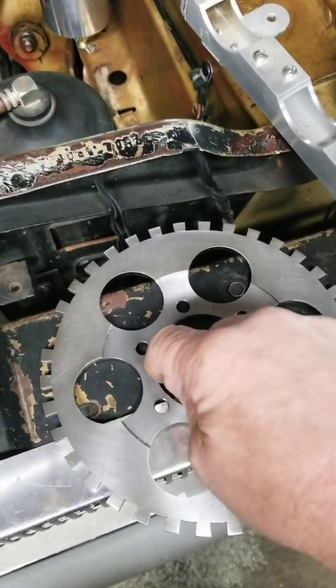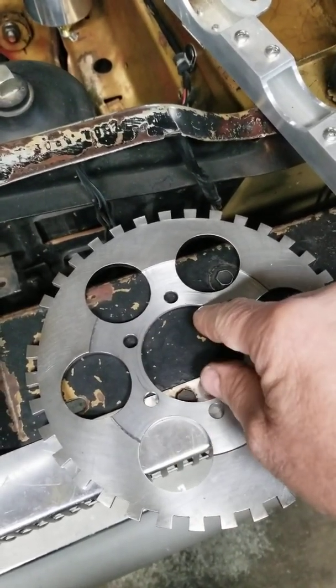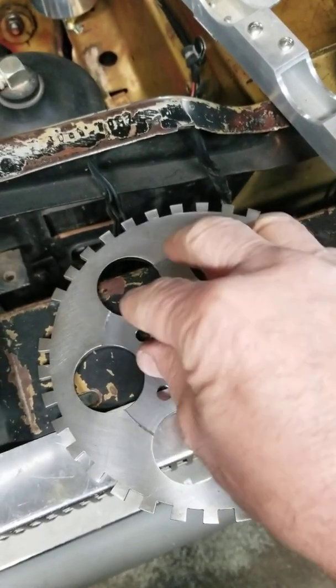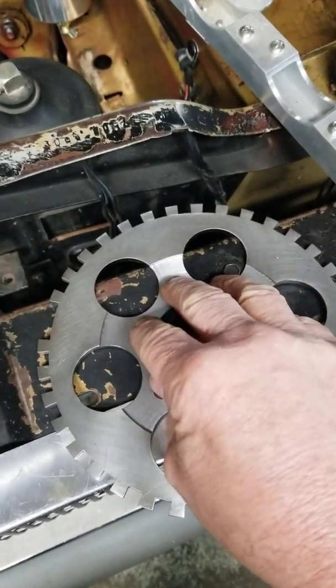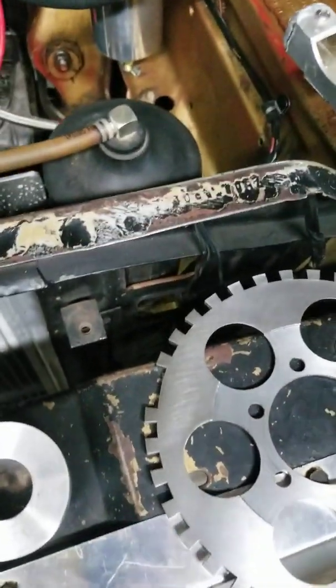The trigger wheel pilots on the front of the damper by this diameter here, and then your front pulley bolts on over top of it and bolts through here, so it runs very true to the crank.